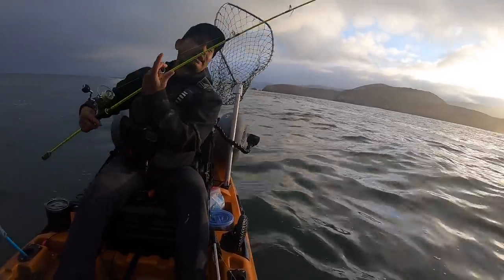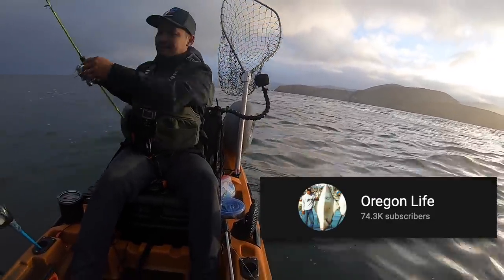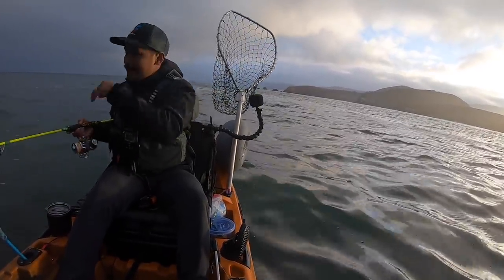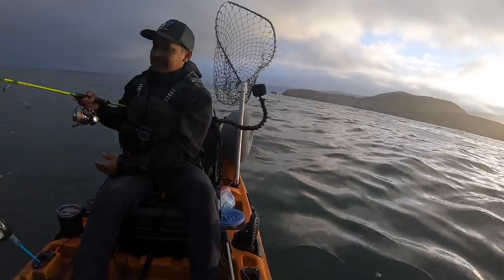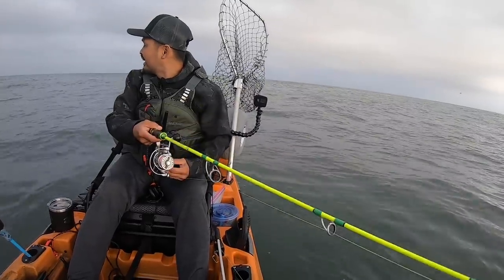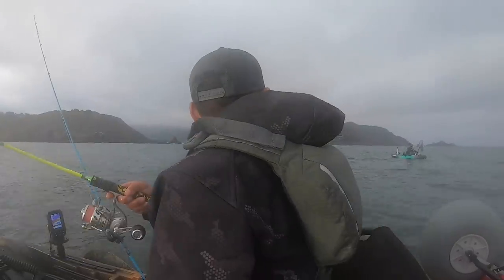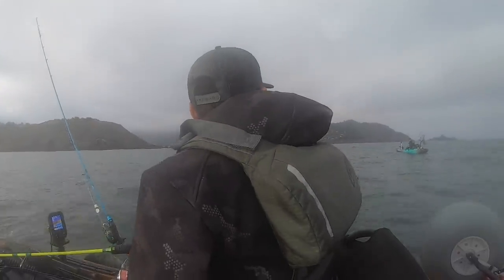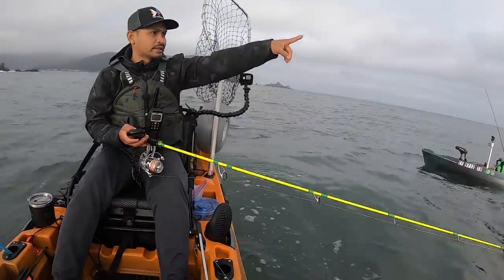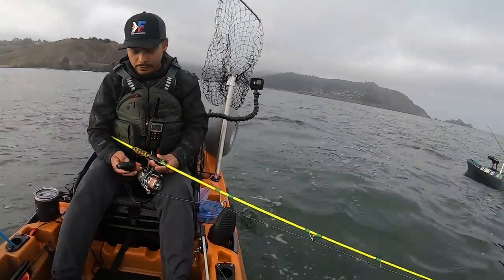By the way guys, I'm here now with PK. His first time on a kayak, so hopefully he can catch his first fish on the kayak — salmon. That would be awesome if you catch a salmon. Your first fish on the kayak, dude. Congratulations! There's so many baits over there. We're going to catch a fish today, bro. Hope you're ready. I'm ready.